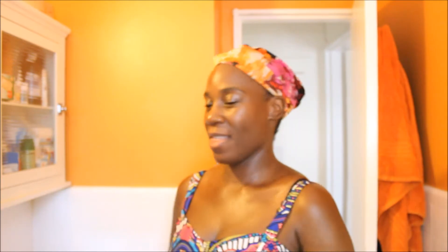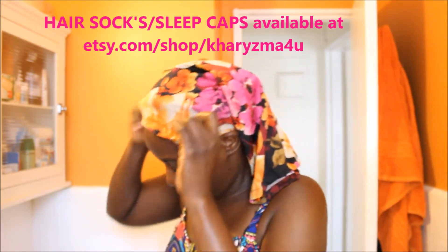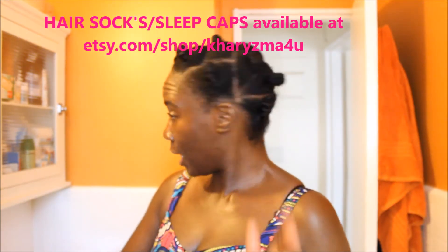Hey YouTube, it is the next day and I'm taking out my bantu knots. If you haven't seen the video, I did the bantu knots last night and there's a separate video on that. So this is the day after the 4th of July, July 5th. I have on my sleep cap and we just slept in all night — I'm gonna take that off and reveal my bantu knots. I'm hoping they came out right.